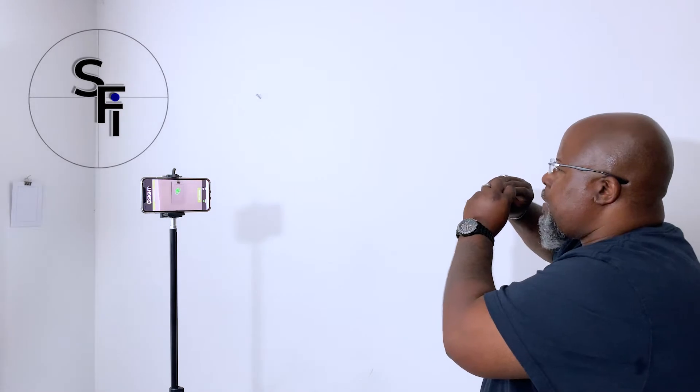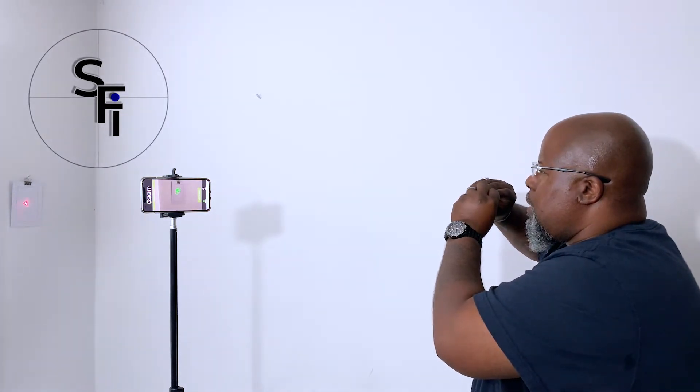The G-Sight device is caliber-specific. You insert it into your chamber — it has a little rubber pad, and when the firing pin hits the rubber pad, it fires a laser. That laser on the target is picked up by the phone app, which registers your hits and tells you where you're hitting. It's a very accurate and useful tool to practice dry fire.